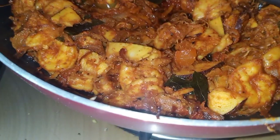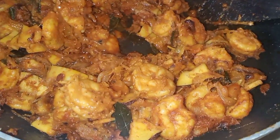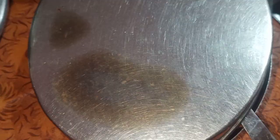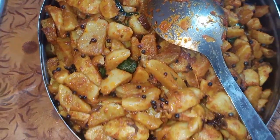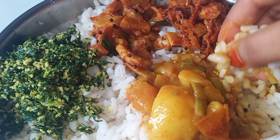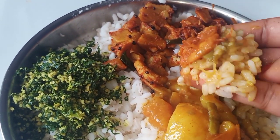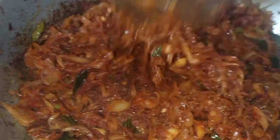I will be able to share the recipe. I have already uploaded a video — I will share the link in the description. I have made a good recipe. I will use the recipe and add some sugar. I will make a good food.